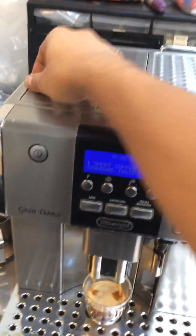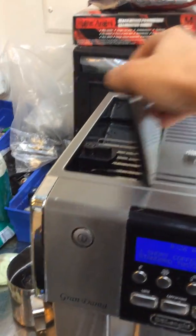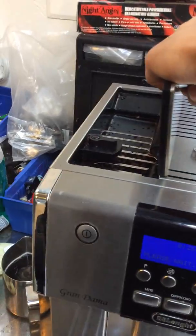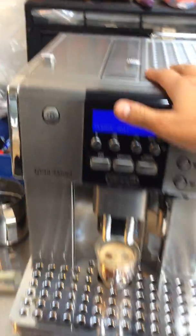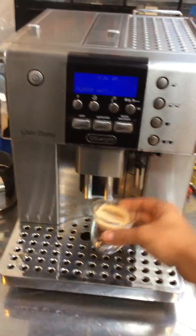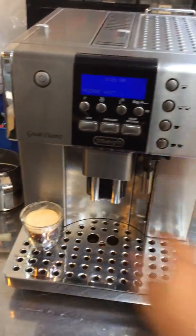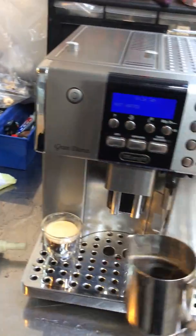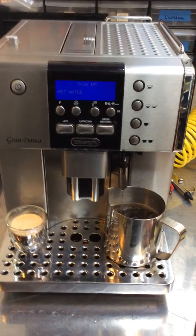Not a lot of crema since it's not on the smallest setting — it's right at the medium setting, so we can adjust it a little finer, but the water flow and crema is perfect. And now the hot water, as you can see, working perfectly fine.